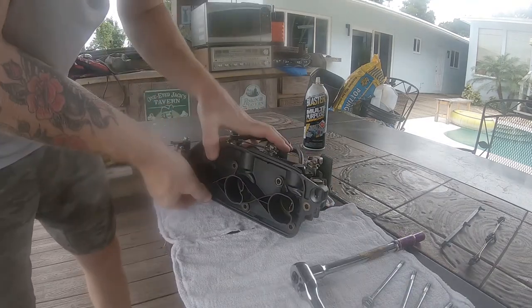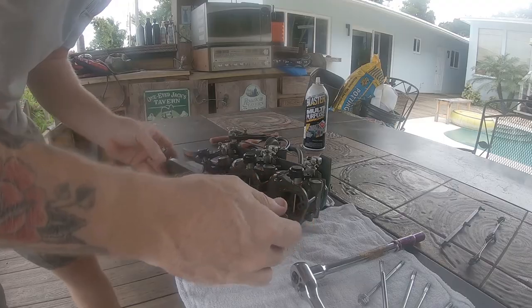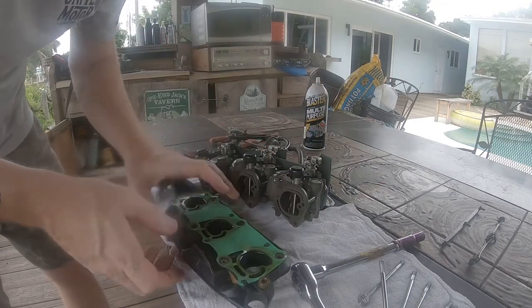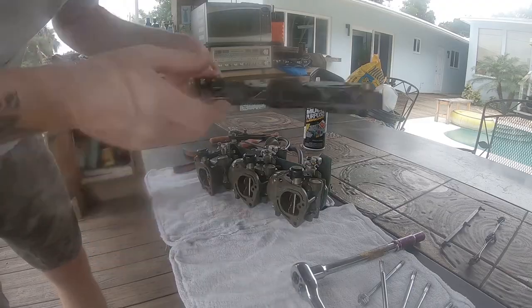Once the bolts are removed, we're going to separate the muffler plate from the front of the carburetors. On the other side of this is a gasket — if this is the first time taking these carburetors apart, it's very likely you'll have to replace it. You could have some air leaks with this gasket which would cause some running issues.